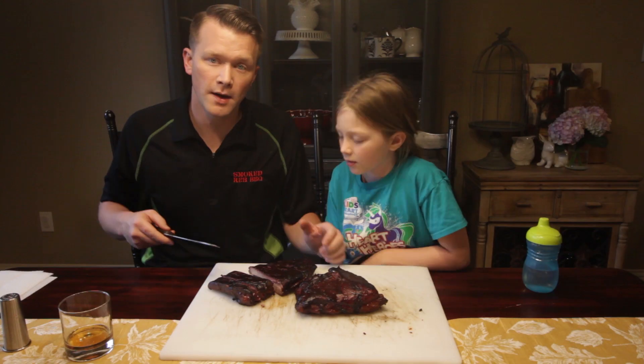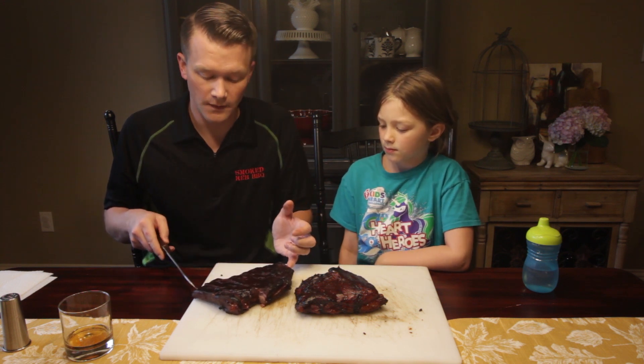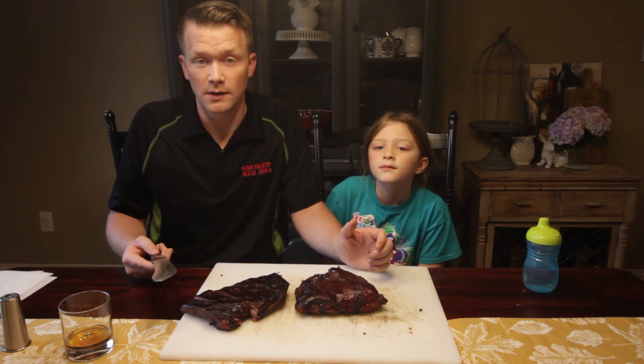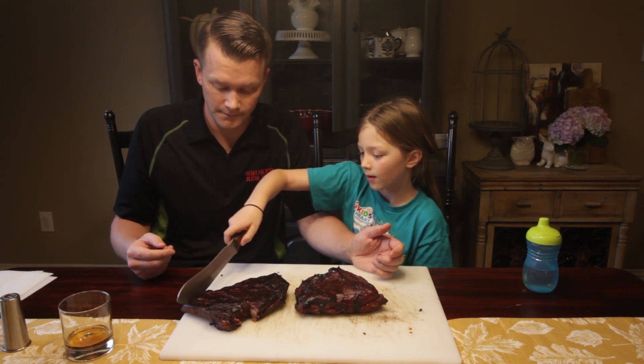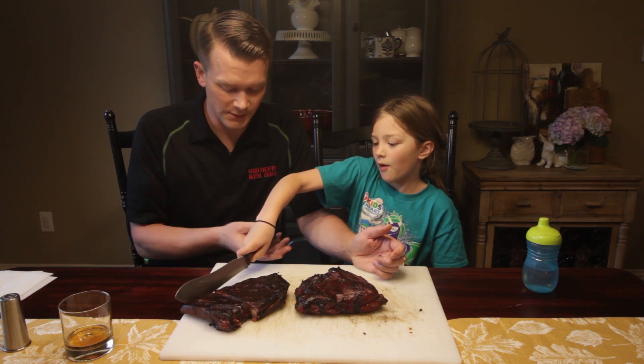We left the membrane on the bottom, and that's about it. It's all personal preference — if you're doing it, please feel free to remove the membrane if you think you need to. I don't think I need to. Watch out — you're going to cut the bone. That's where the bone is.